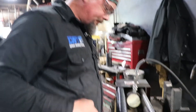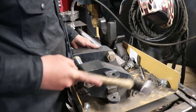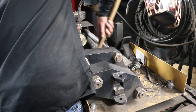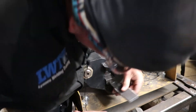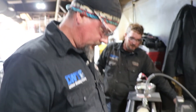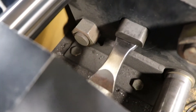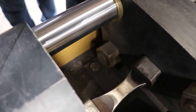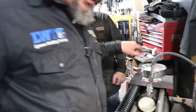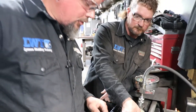We'll move on to the tensile side of things now. Got our gauge zeroed out. What you're going to see is it's going to start stretching — see it's stretching, now it's deforming. We'll take this data and figure out the ultimate tensile strength of that specimen.